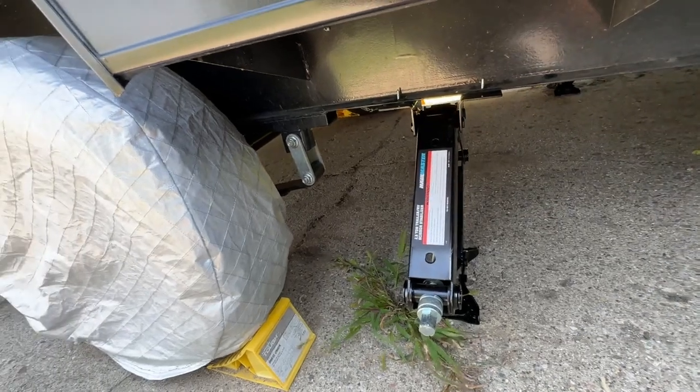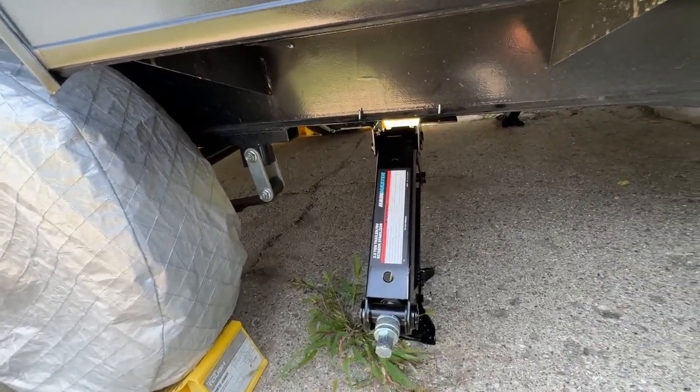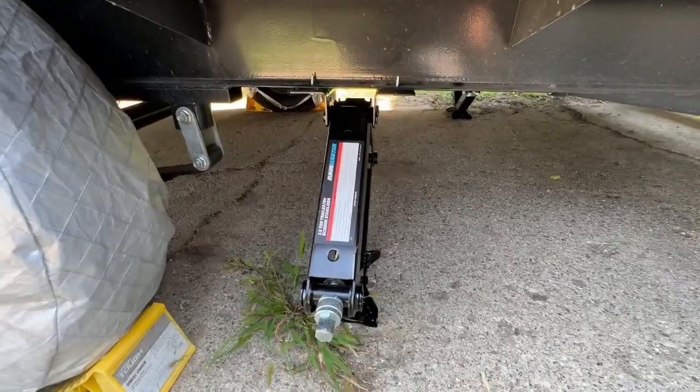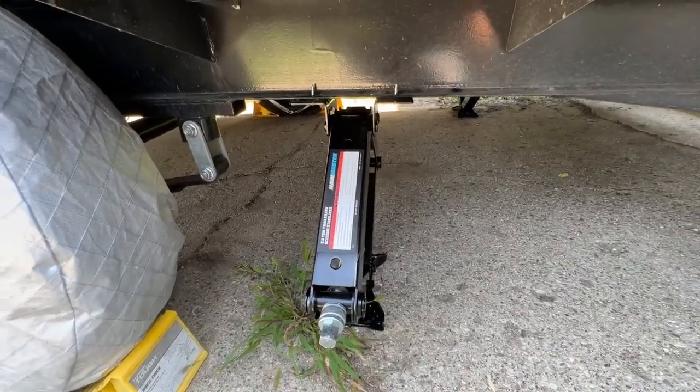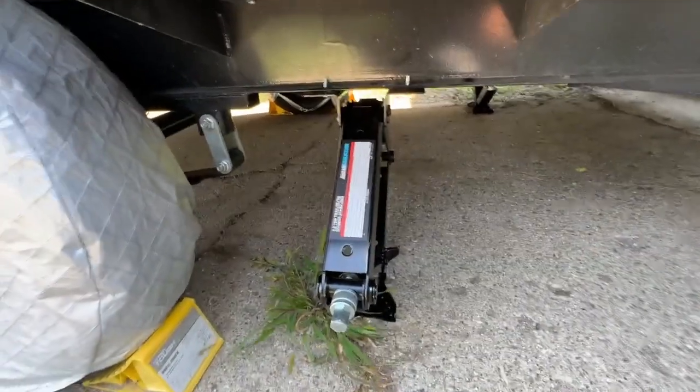And it went on pretty quick. I did break a couple of drill bits because some of mine were dull, so just keep that in mind as you think about replacing these — you might want to have a couple of drill bits on hand. But yeah, overall, very simple mod to do.